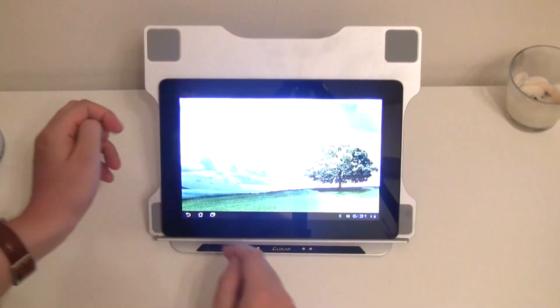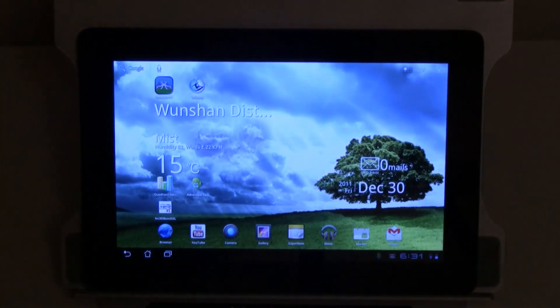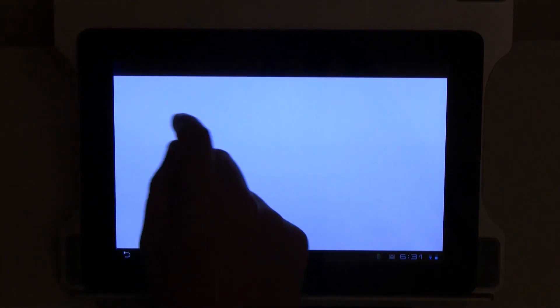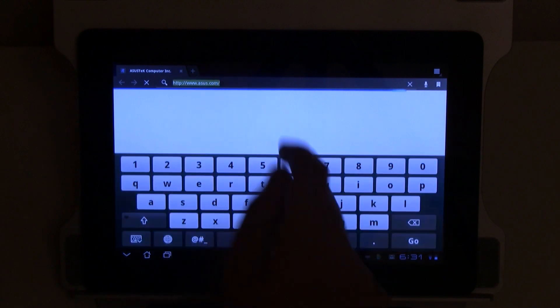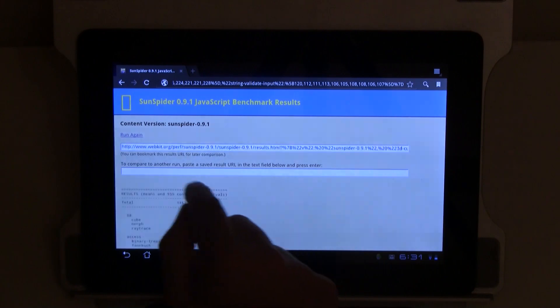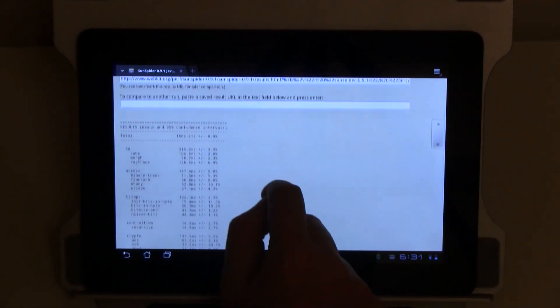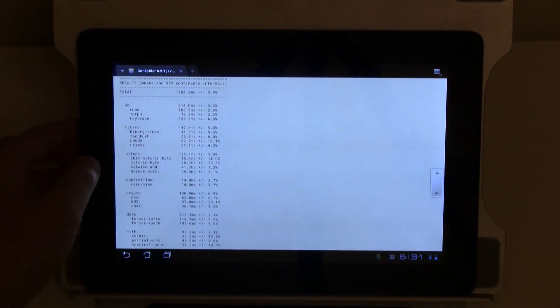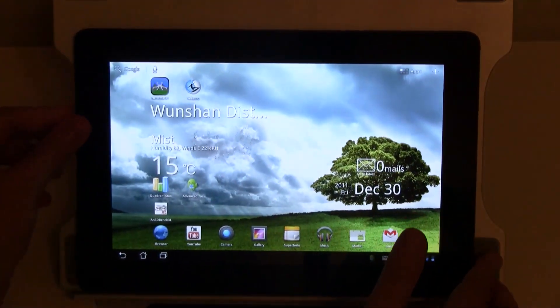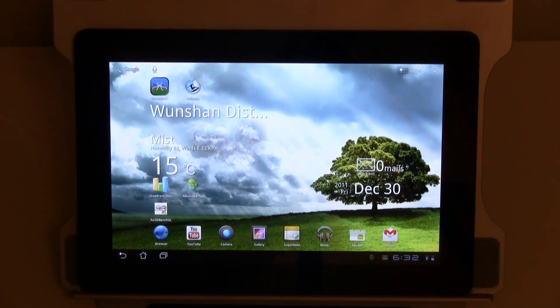Last but not least, we still have the SunSpider Benchmark. The Vellamo Benchmark, by the way, isn't working at all. But let's try SunSpider. Here we go — I've been running it already before, and it's 1,863.2 milliseconds. So this gives you a little idea about the performance of the new ASUS Eee Pad Transformer Prime. I'm Sascha for netbooknews.com. Thanks for watching — see you next time.